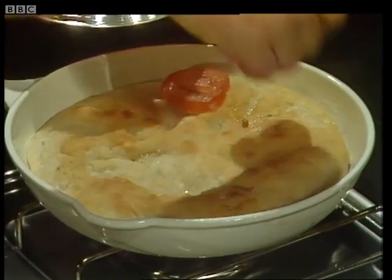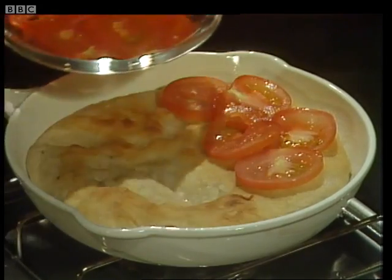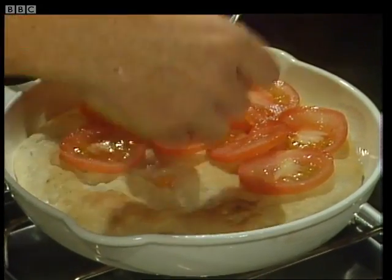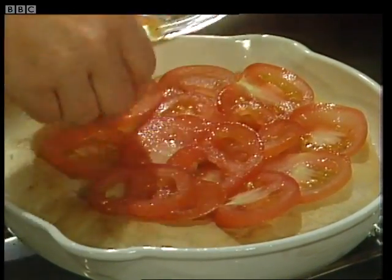The first ingredient is tomatoes. You can use four sliced tomatoes if they're small, or two large ones. I've got slightly larger ones here, so I've only got two. Just arrange those over the surface.